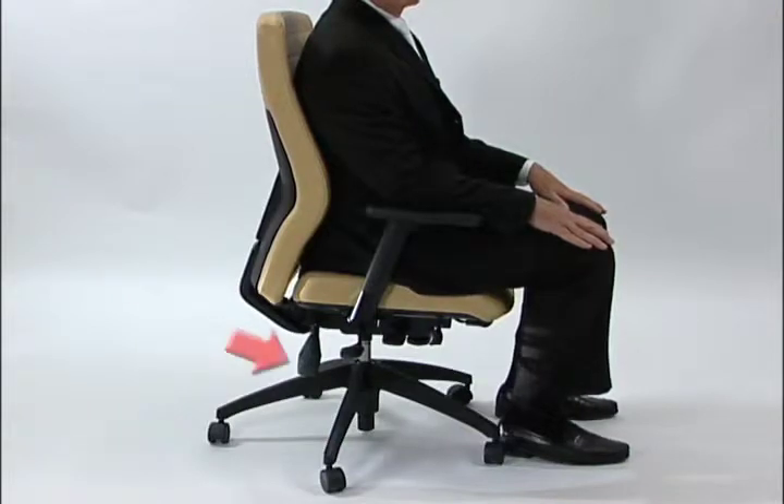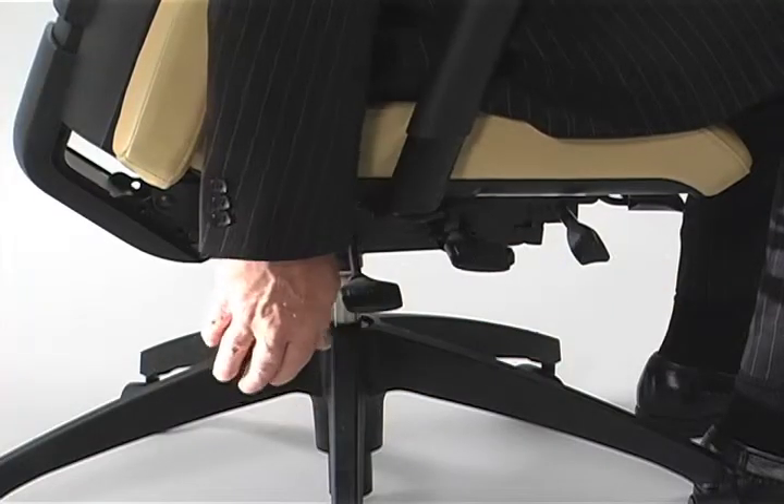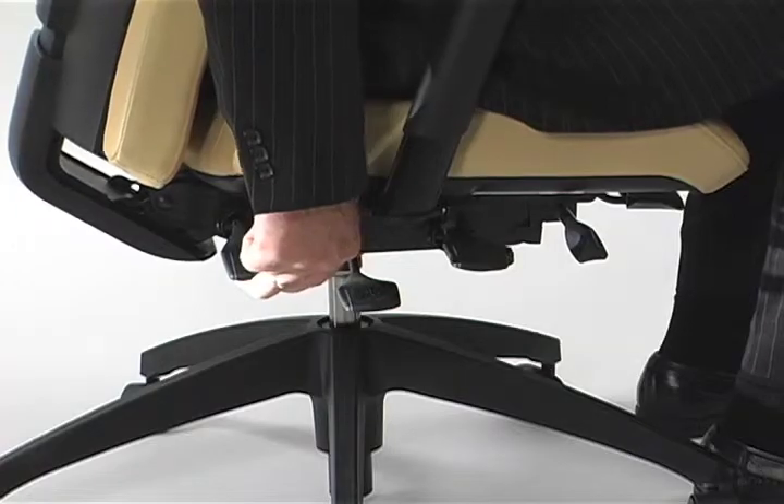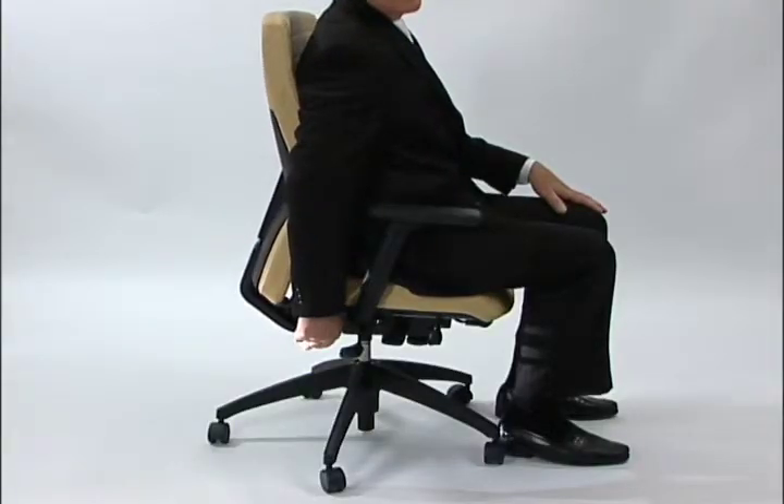Back angle adjustment is very important to the overall comfort of a chair. Back angle can be adjusted by grasping the lever at the rear of the chair, lifting up on it, and then positioning the back where you prefer it to be.